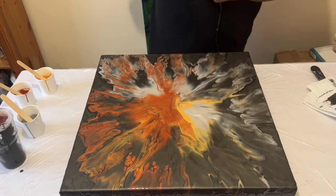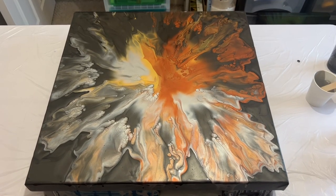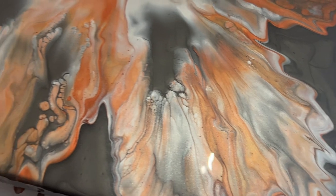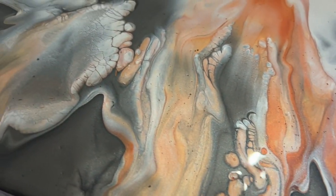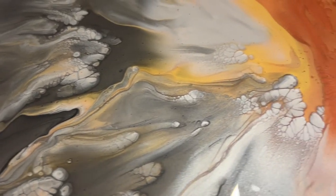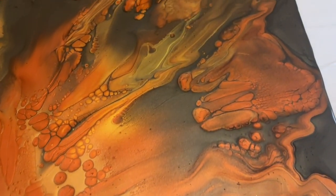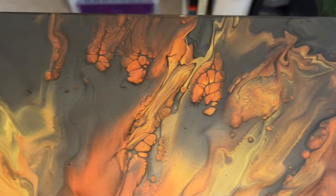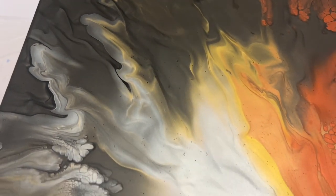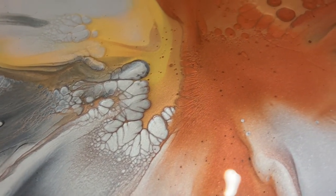I'm nearly done with this design, so I'm going to take my torch and remove any excess air bubbles I can see. This is the wet version, so I'm going to take you in for a closer look so you can see some of that detail — you can see how some of the colors have infused with each other and how the cells have naturally formed. This is because I've used a fluid consistency with metallic paints, which always gives a natural cell reaction. I've also kept some of that graphite negative space in the center.